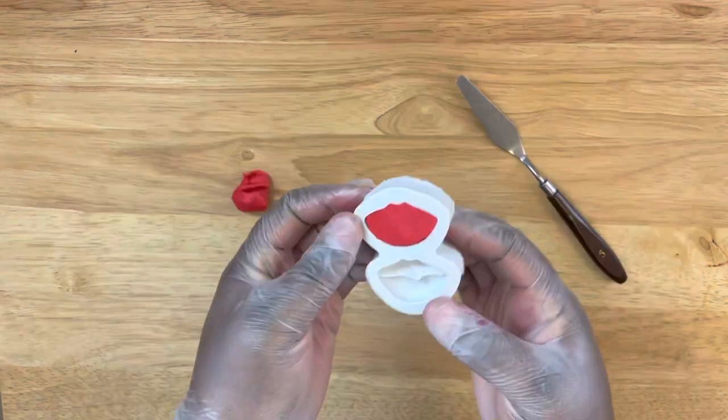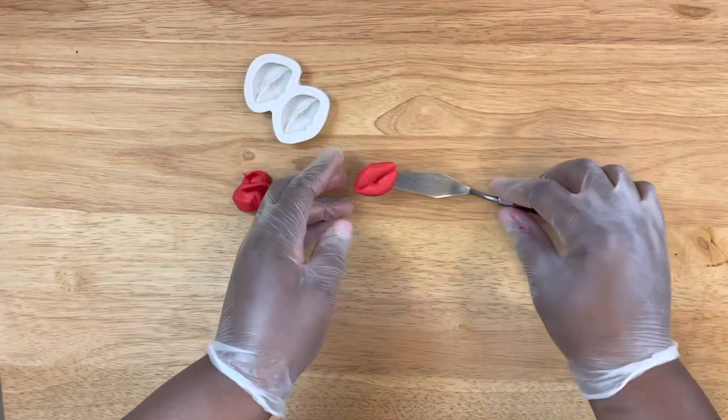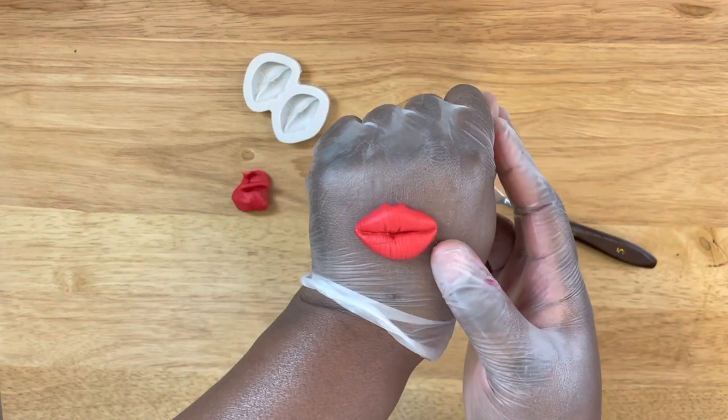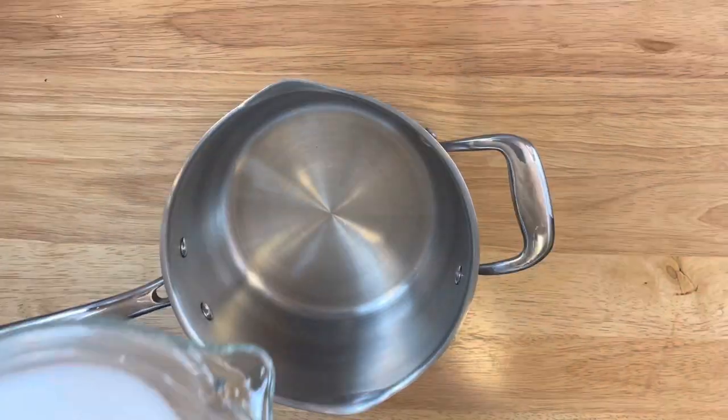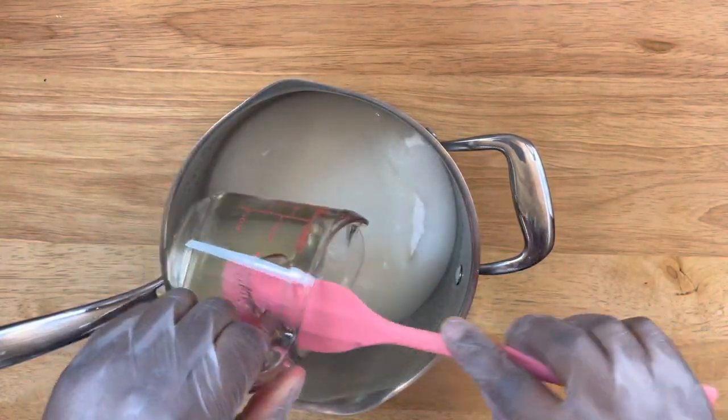Now this little tool that I'm using is just to scrape off the extra fondant if you need to, and you come out with your nice molded lips. Now here in a medium-sized pot I'm adding four cups of granulated sugar.